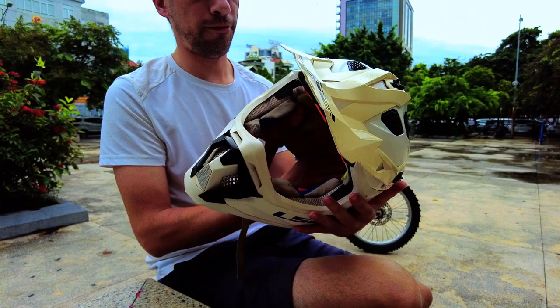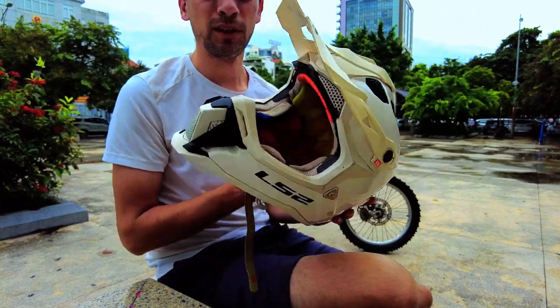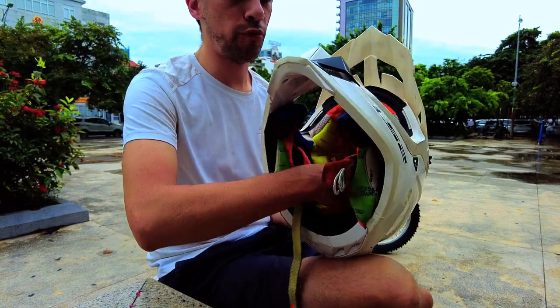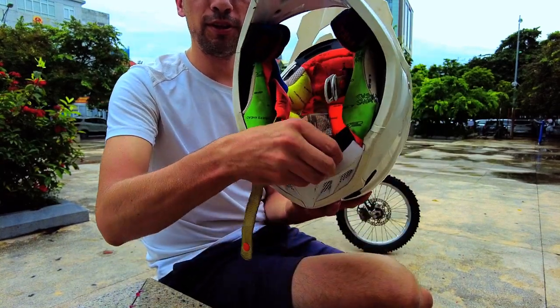Also, the entire liner is removable — you can unsnap these portions here and then pull it right out and remove that as well.